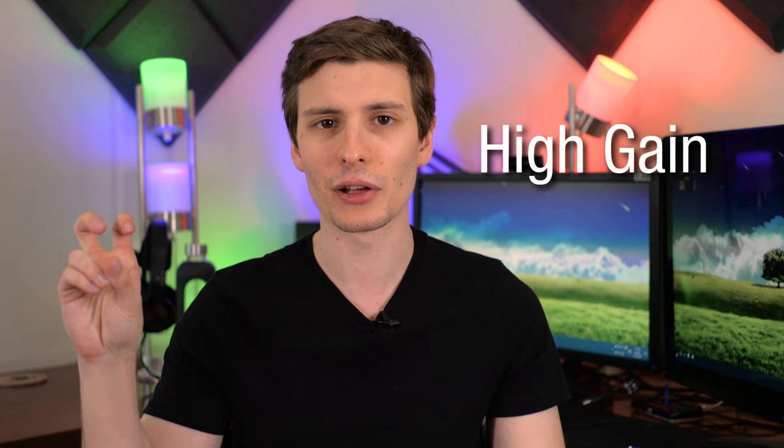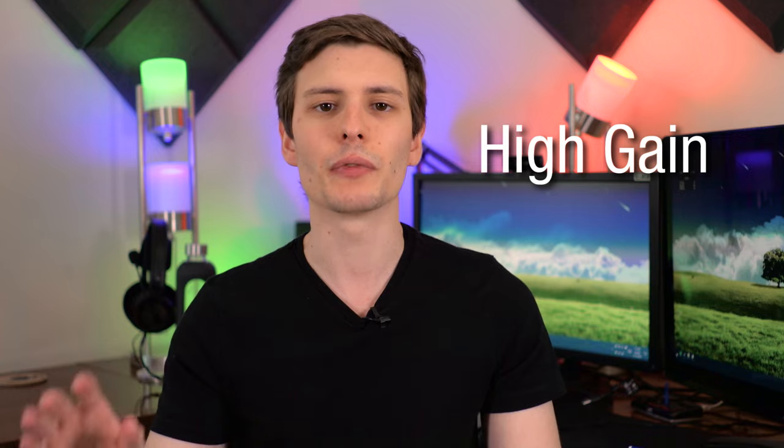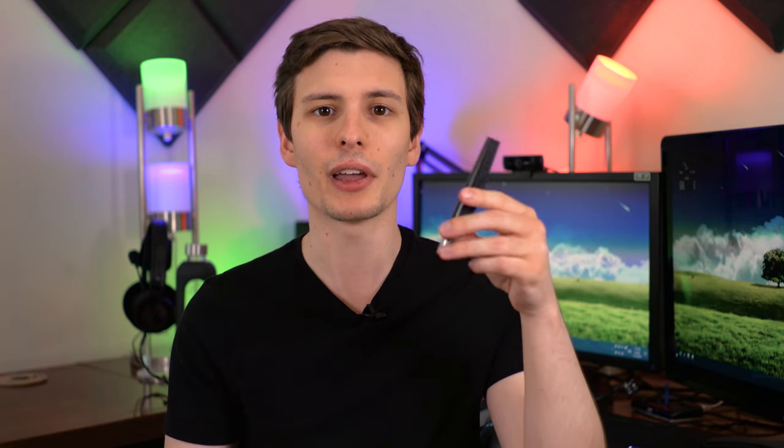Hey, what's up guys, I'm Theo Joe and today we're going to talk about high gain antennas for your Wi-Fi router. Now if you don't know what these are, I'm going to explain all that. Basically, this is a regular Wi-Fi antenna that came with my Linksys router, and this is the high gain antenna that I had to buy separately. I picked up four of these, one for each to replace on the router.